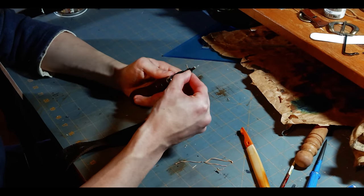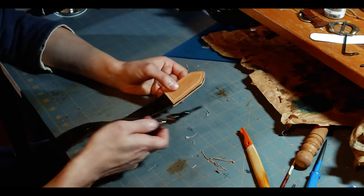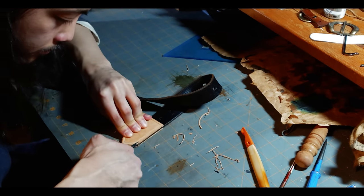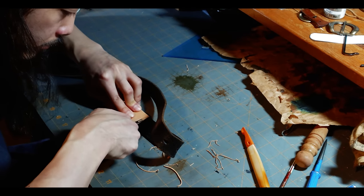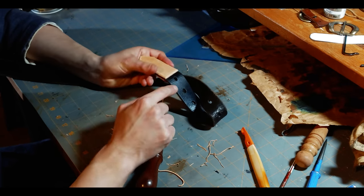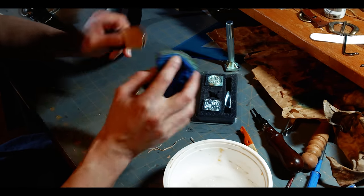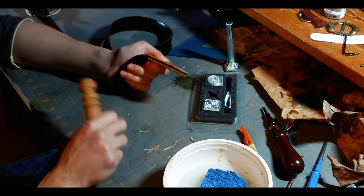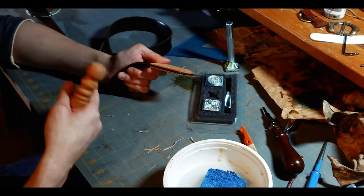The next thing I'm going to do is swap to my edge beveler. What this does is round off the edges and hide inconsistencies in the cut — it's not perfectly symmetrical, but this will fix that. Make sure you do the edge that's coming into direct contact with the belt where there's a little lip, because if you bevel that down it's less likely to pop back up. Then we're going to go over the edges with a little bit of water first so we can use the slicker. The slicker smooths out those edges, makes them nice and shiny, and helps marry the two pieces together so they look less like three pieces stacked and glued and more like one piece.